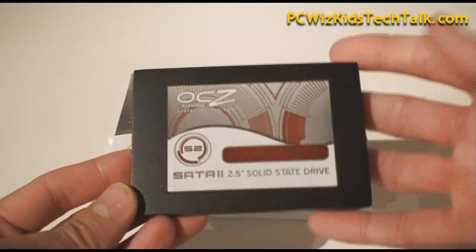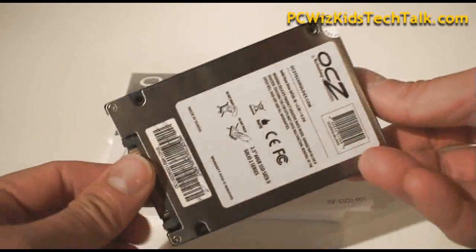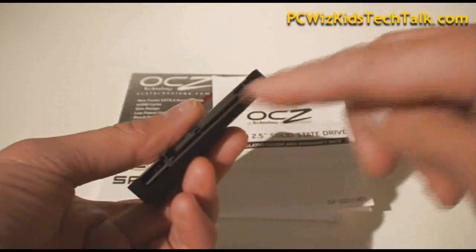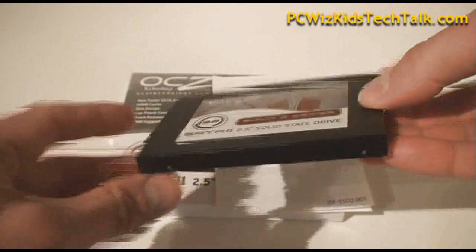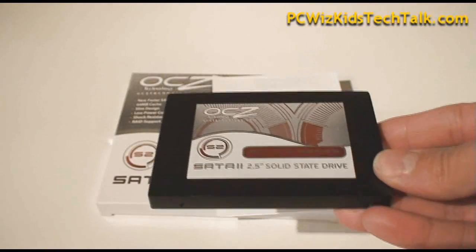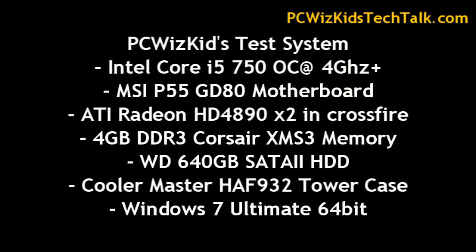That's just about it for a mainstream drive from OCZ. As you can see here, it's 2.5-inch, slim, and solid-state. This will install in your laptop, and it will install in your desktop. OCZ has many different versions, different speeds, different price points. I'm going to install this in a desktop. Here are the specs of the desktop that I'm installing it in and testing it against.